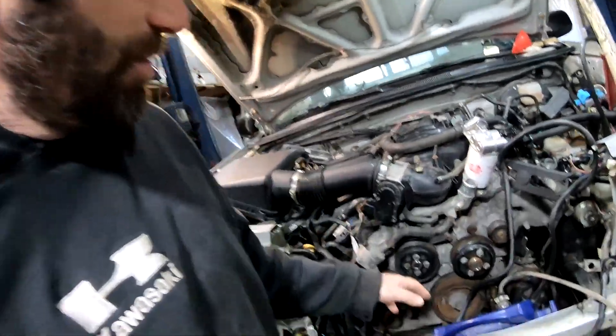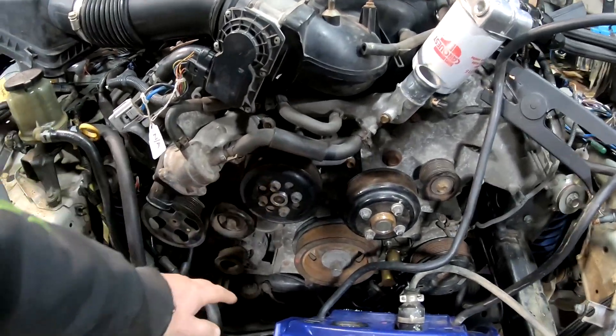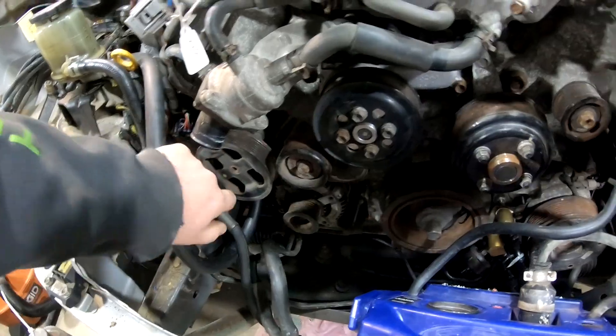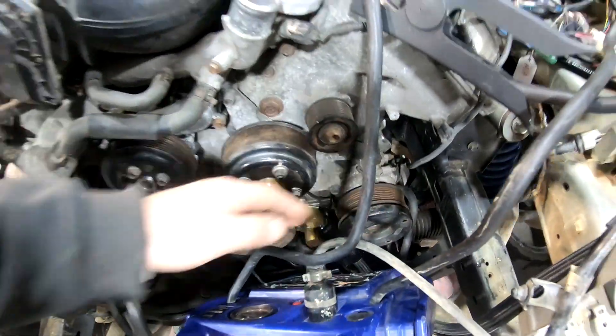We put the spark plugs back in and also pulled the serpentine belt off, just so any of these accessories wouldn't try to crank — because I don't have any power steering fluid in here and I don't have any oil in this air conditioner. So we cranked it, didn't even try to start, but at some point we started getting the 5-volt reference that we weren't getting before.